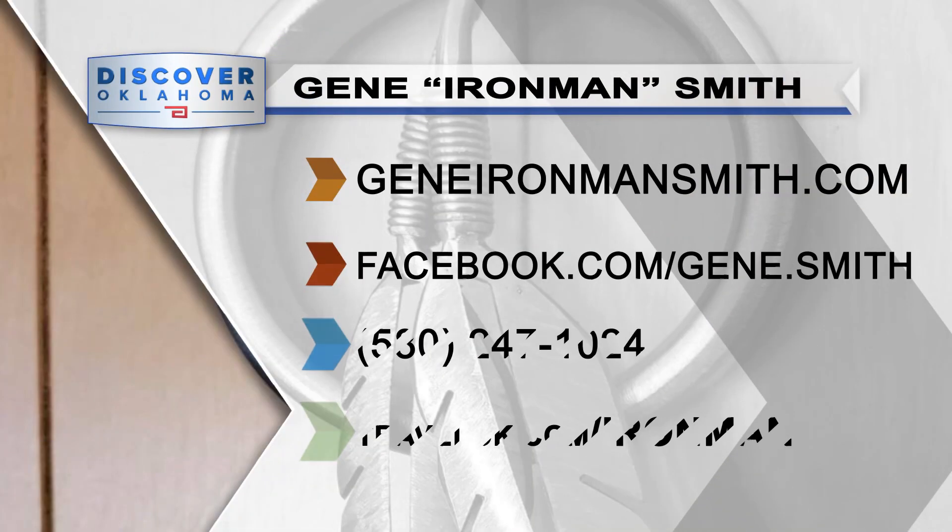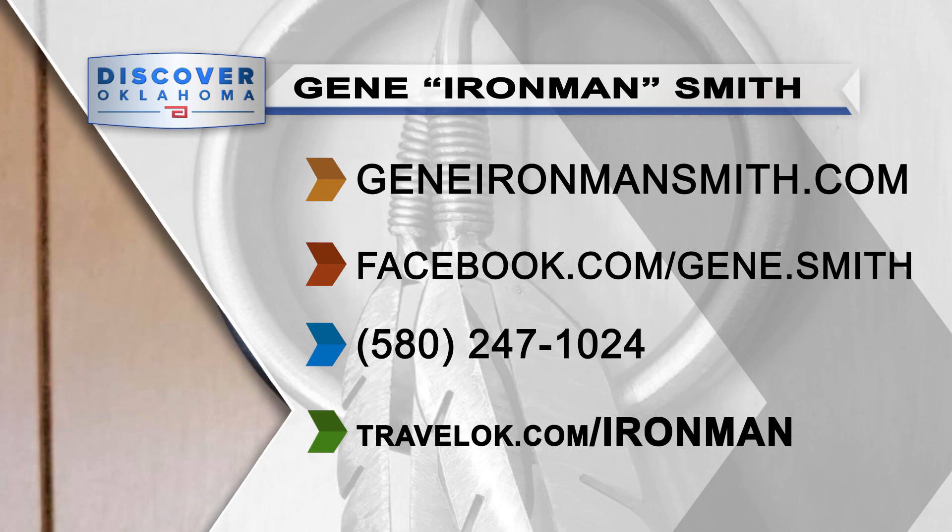Here's how to find out more about this great Oklahoma destination. As always, TravelOK.com is your best one-stop shop for information about all Oklahoma has to offer. Please press like and subscribe and hit the bell for notifications.